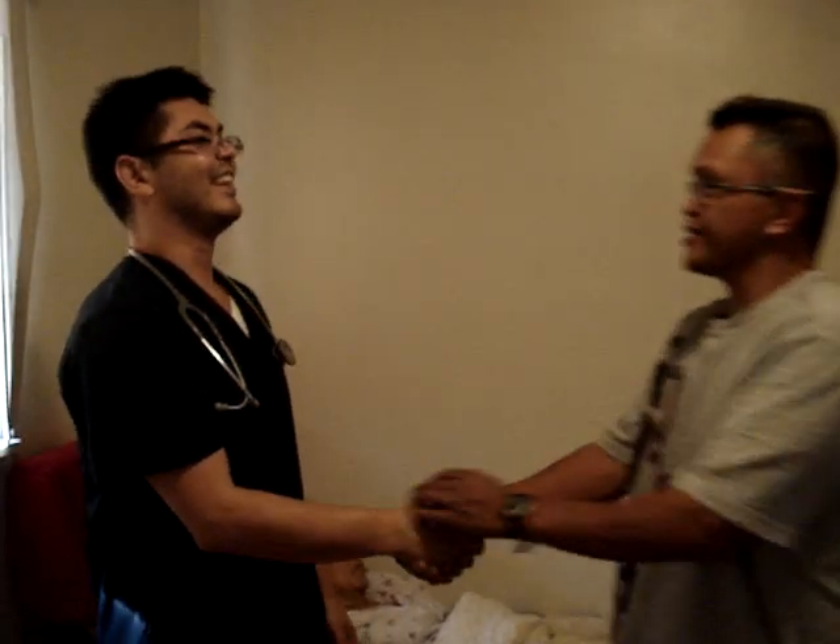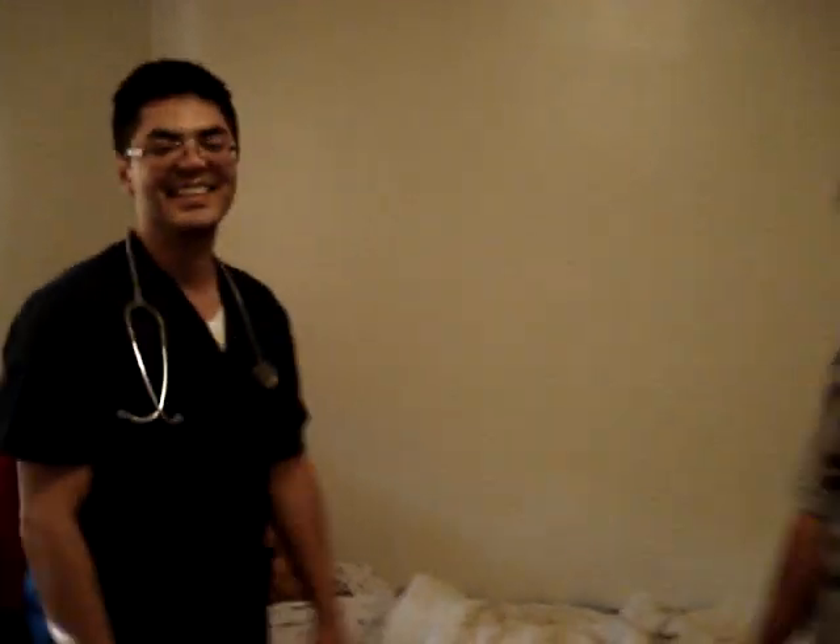Thank you. If you have any questions, go ahead and hit your call light — I'll be back. If you need anything else, just let me know. Otherwise, we're going to keep the treatment ongoing until the doctor gives us the word. If anything, just get a hold of him if you have any questions. Thank you so much. Your mom will be fine.